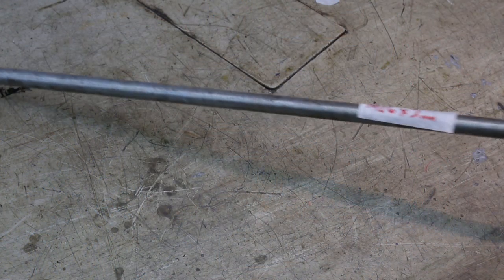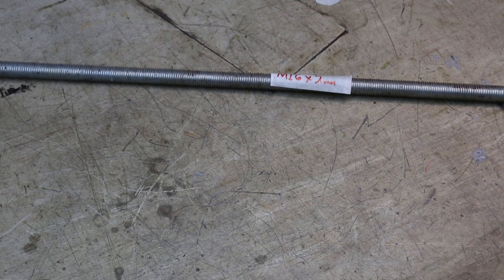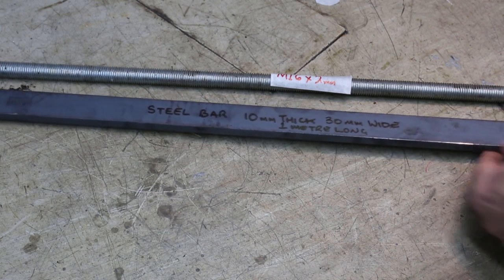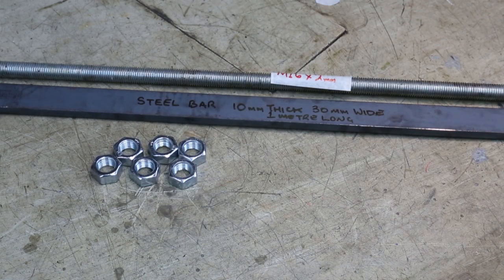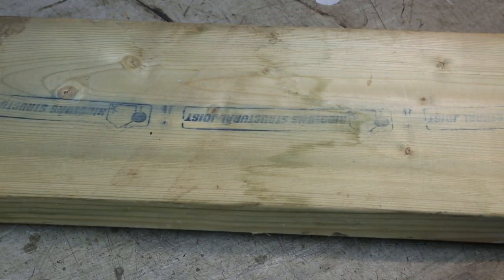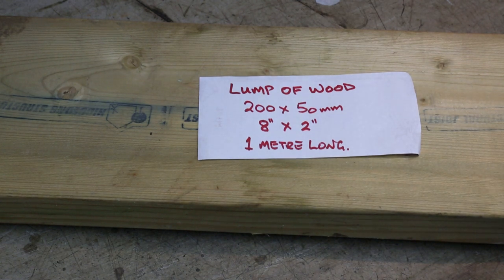I found these parts in the workshop. We've got a piece of studding here, or all-thread, M16 — the thread is two millimetres pitch, so that's the standard M16. I've got a chunk of steel bar that's 30 millimetres wide, 10 millimetres thick and a metre long. I've also found a load of M16 nuts which we can use on the all-thread. And the last thing, from the pile of wood outside, is this — a lump of joist material left over from when I made the extension roof. It's 200 by 50, or 8 by 2, and it's a metre long. I'm hoping out of those bits I can make the adjustable feet for the milling machine.